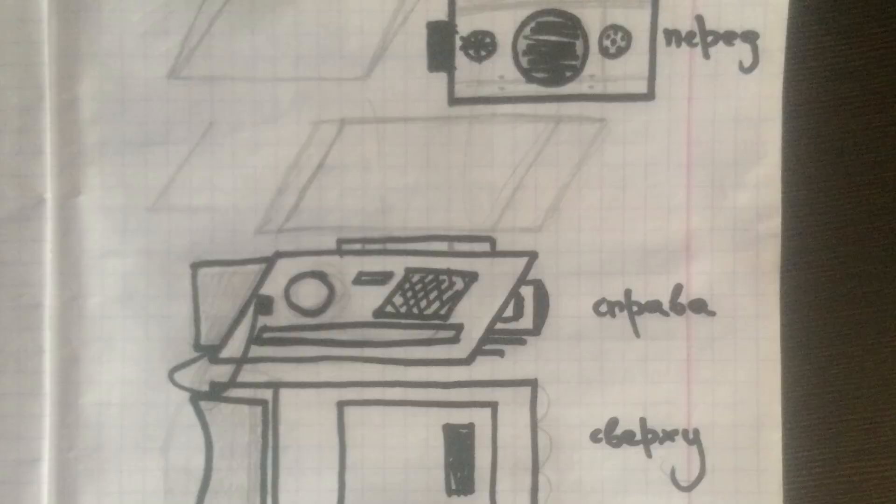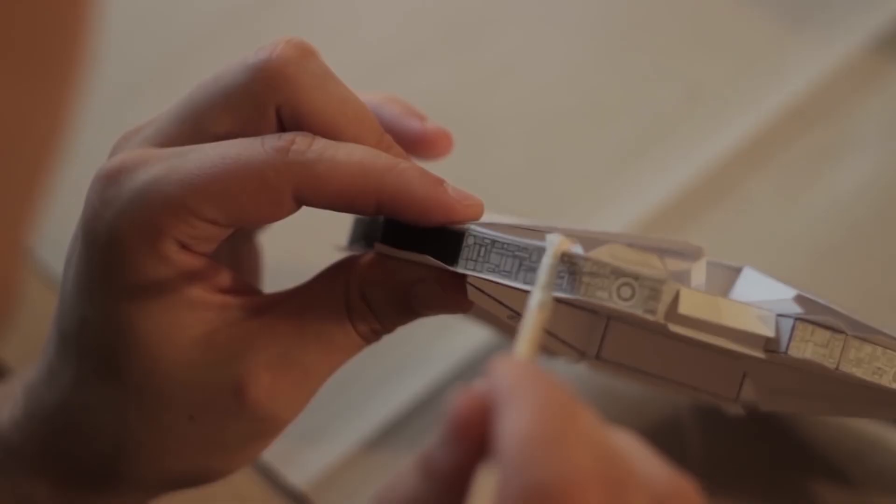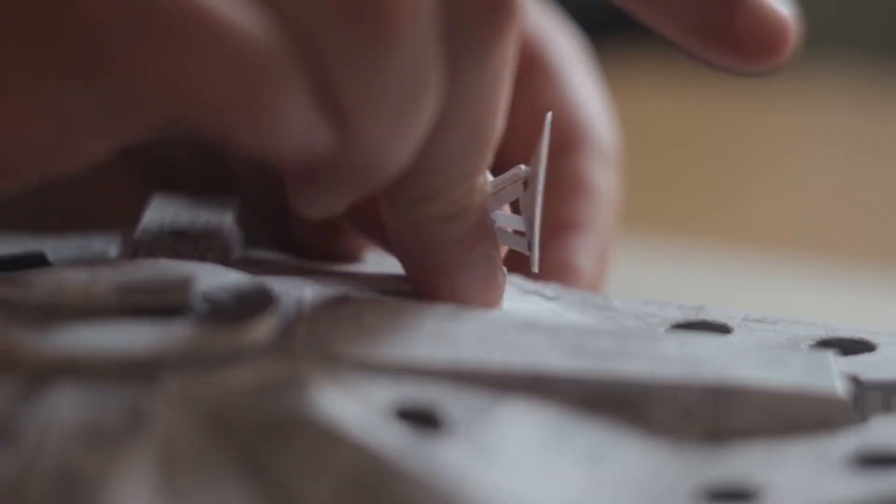For example, Nick is a Star Wars fan, so he builds cosplay stuff, has lightsabers from Hasbro and stuff like that. And we thought, why not blend our interests on this little project involving photogrammetry as a hybrid technology, blending photos and videos and 3D.